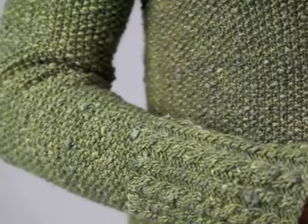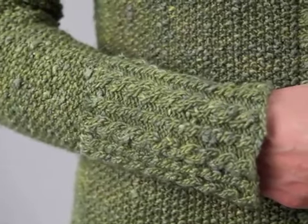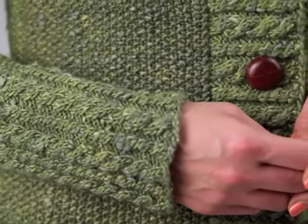The cable and rib pattern of the sleeve cuffs matches the border of the body and the broad front bands. A must-knit for this season.